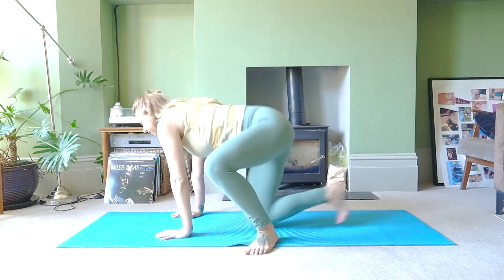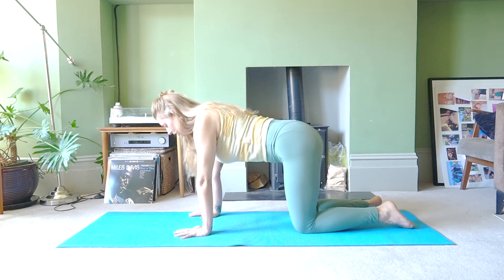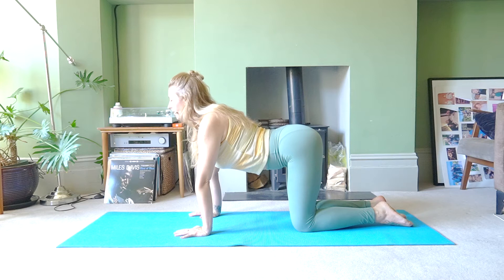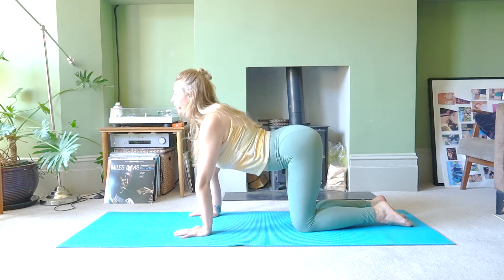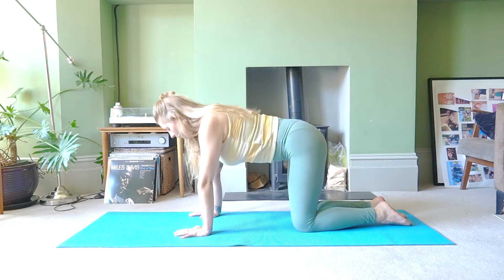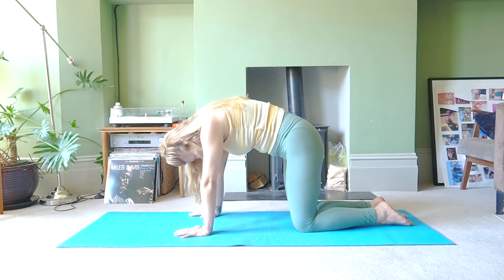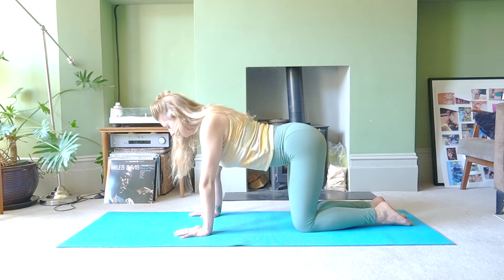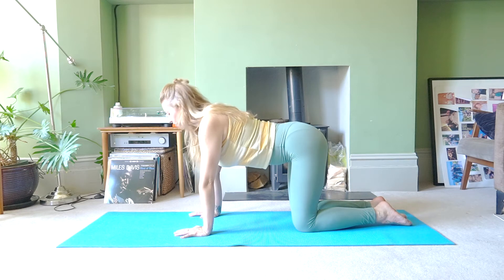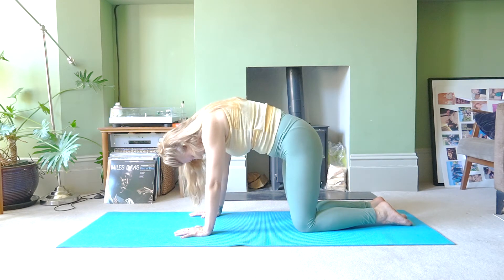Come onto your hands and knees. Hands are underneath your shoulders and knees are underneath the hips. As you inhale, lift the sit bones up, lengthen through the spine, just feeling the stretch in the back of your sacrum. And then as you exhale, round your spine, draw the chin to the chest and release. One more time: lift the sit bones up, lengthen the spine, then exhale, round your back, draw the chin to the chest and relax your shoulders away from your ears.